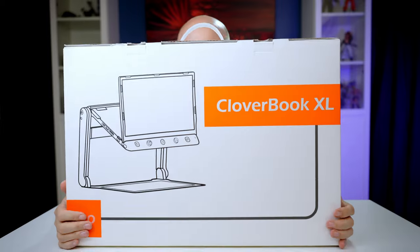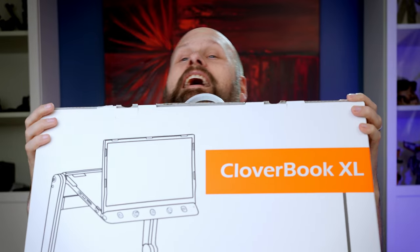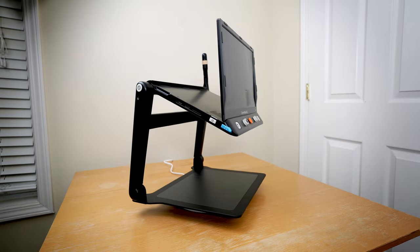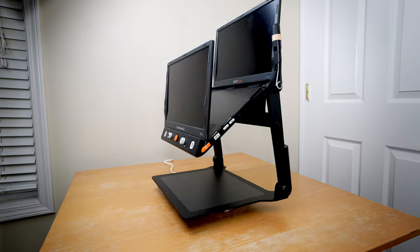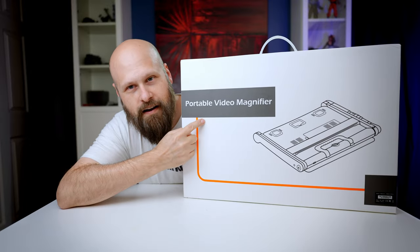My all-time favorite video magnifier just got a huge upgrade and it is even bigger and better than before. This is the CloverBook XL, the successor to the very popular CloverBook Pro, which was probably my all-time favorite portable video magnifier.